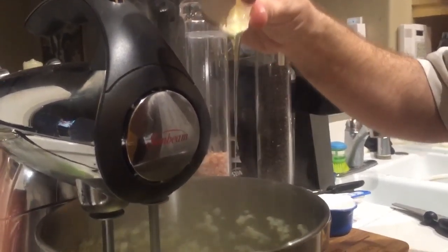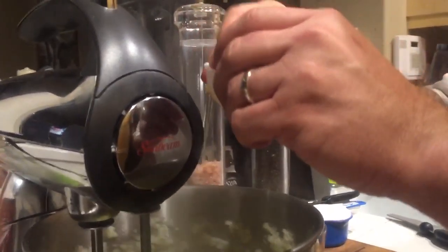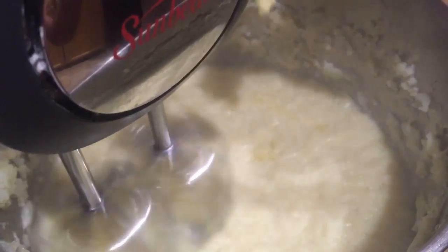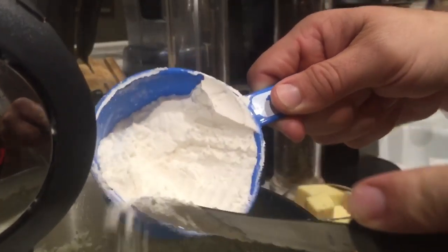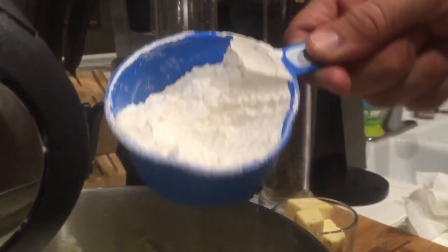Into the mix I'm going to add the two eggs and let that blend really well. Now I add the crushed garlic into the mix — just dump it in and let it mix some more. Now we're going to add the flour just a little bit at a time. Let it mix a little bit and keep adding it slowly until it starts to mix.